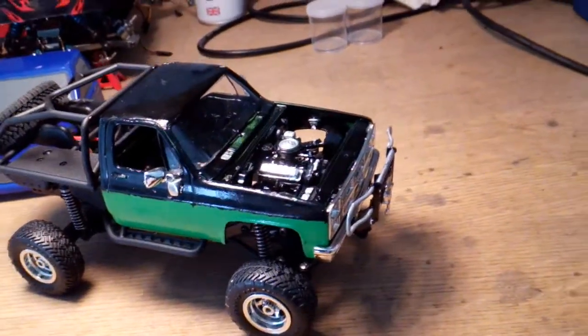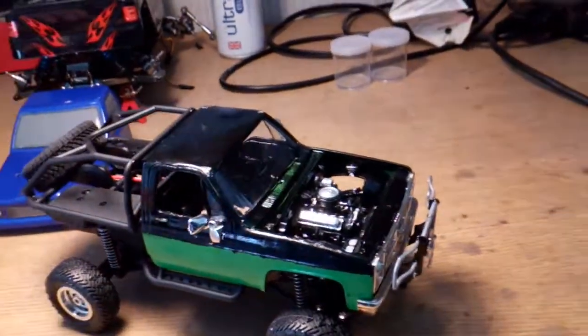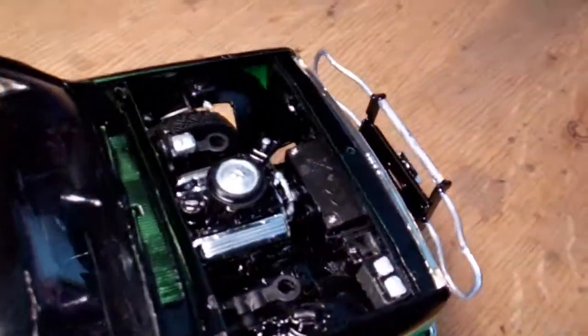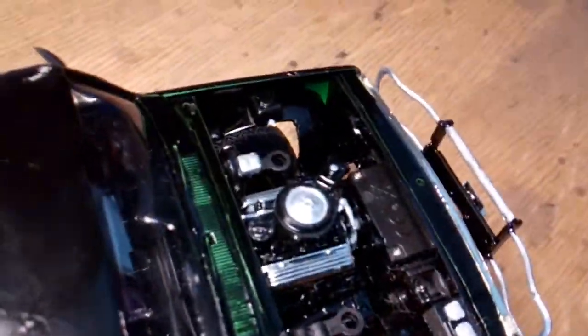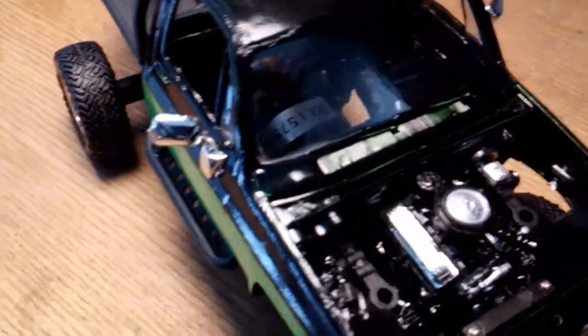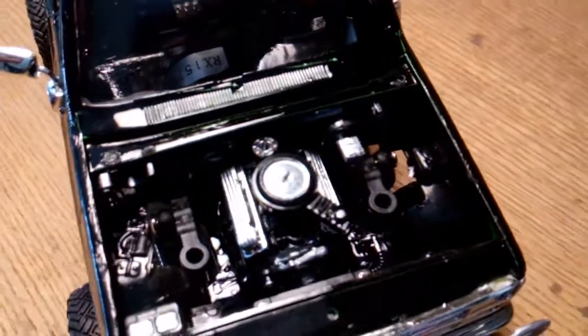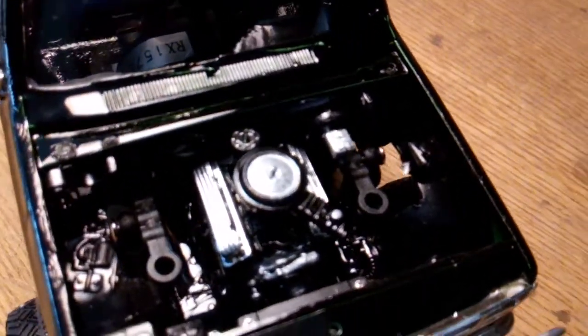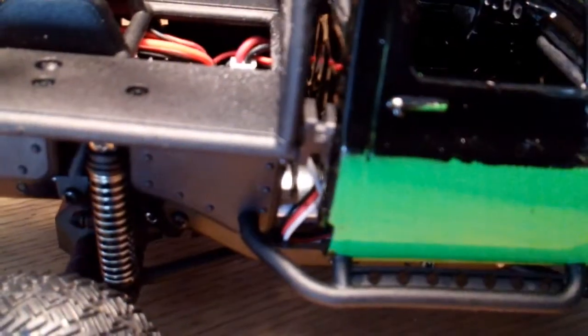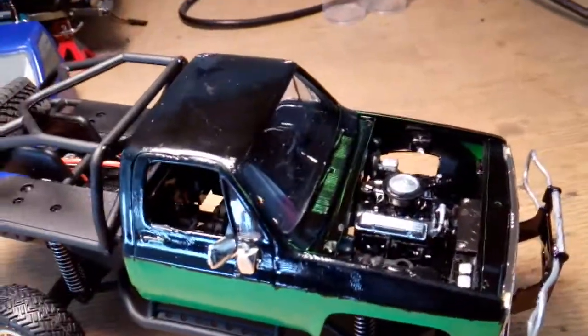There we go, got it popped off. You've got the motor in there, got the battery in there. The radiator won't fit, but we've got the firewall with the brake booster in there. Got the headers — the exhaust will fit, but I was thinking about making a little tailpipe exit right there or something. But there it is.